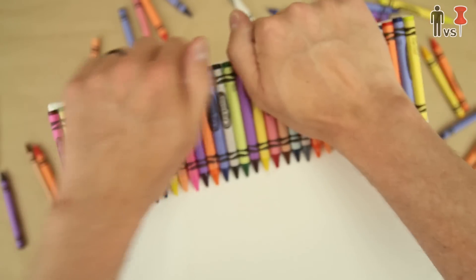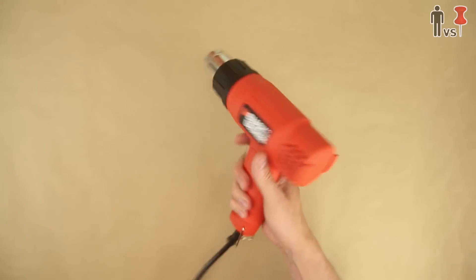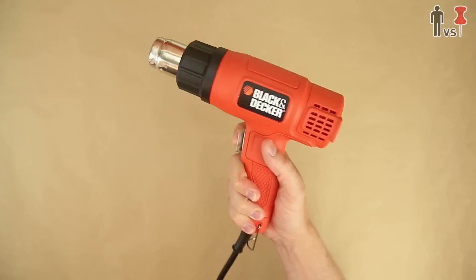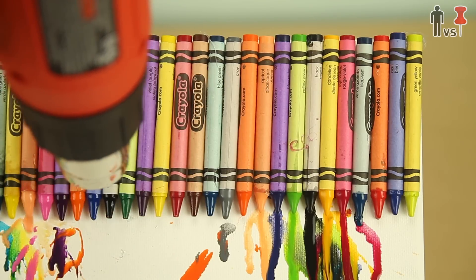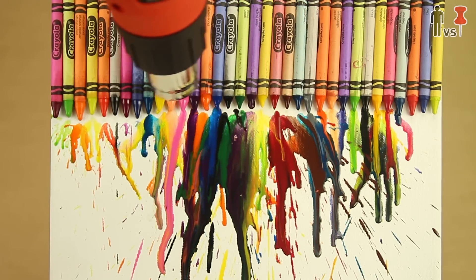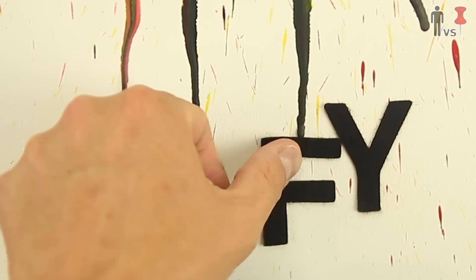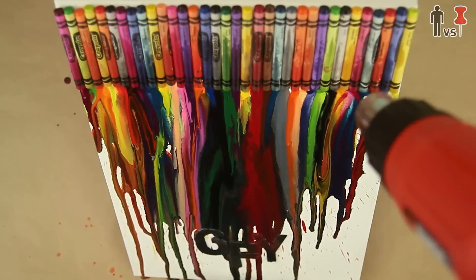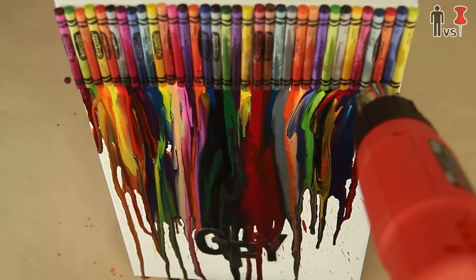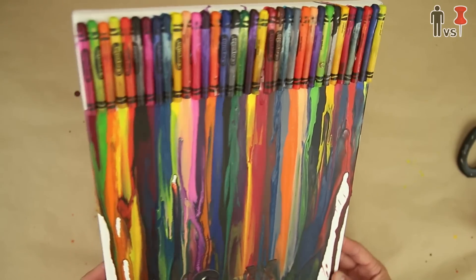Alright, I glued more crayons onto another canvas. Another pin said to use a heat gun, so I went out and bought this thing that I'll probably never use again after this. Upon turning it on, the crayons instantly liquefied. This thing is the sh**t. Before I went too far, I put a couple stencils on there — I learned that trick from another pin. I continued to heat gun the f**k out of that thing, and ended up with a pretty sh**ty piece of crayon art.